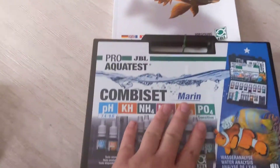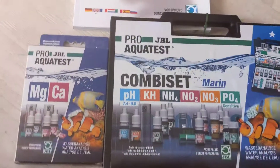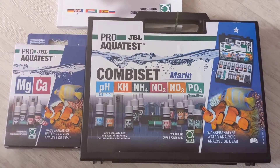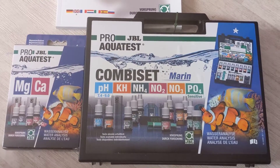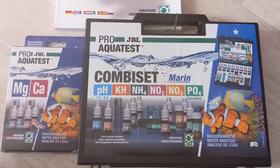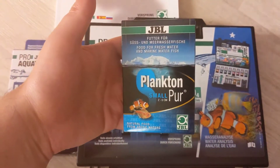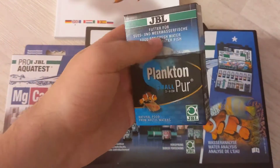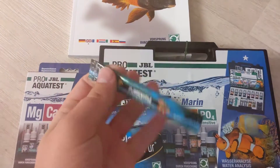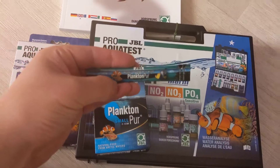So the main thing today is the combi-set test kit, supplemented by the magnesium and calcium test kit. I'm going to do some more videos on me using the test kits in the next few days, plus longer term thoughts on how I'm finding using them. I'm also probably going to do a separate video for the Plankton Purr just to see how the fish react to that. I don't know why, but I seem to like things that come in little sachets — they're kind of a set size, a set shot for the fish.